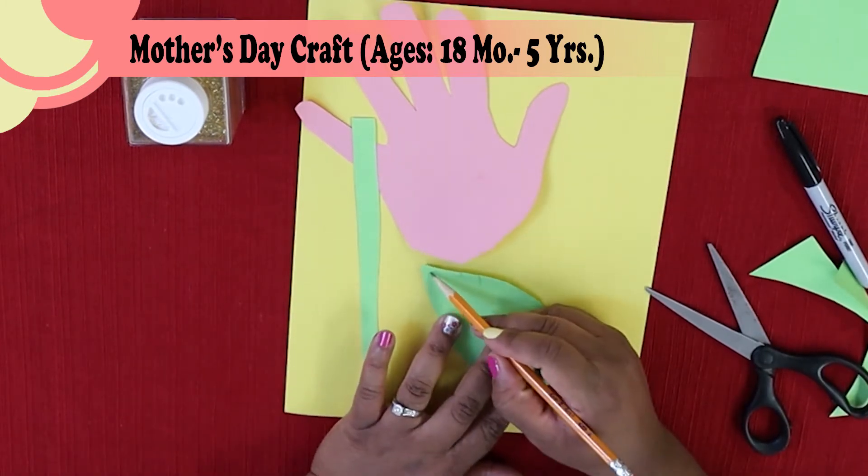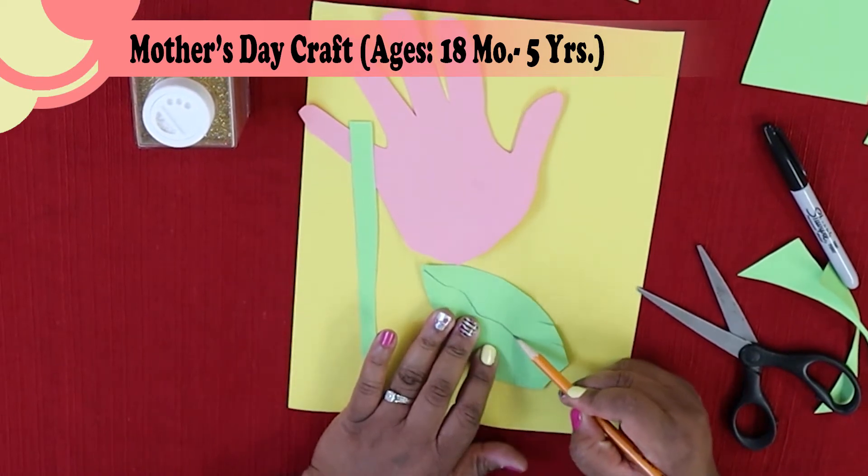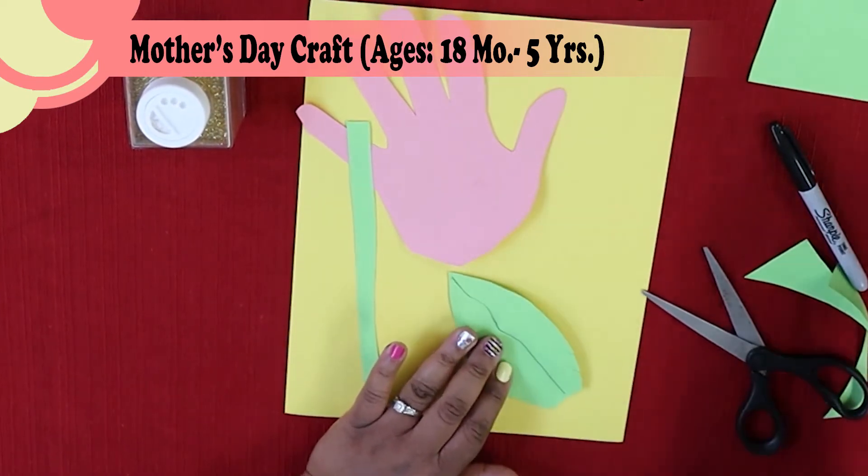If you want, leaves have a central vein down the center. You can use your pencil or your marker to draw that.